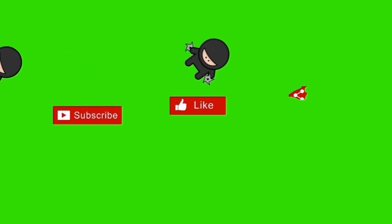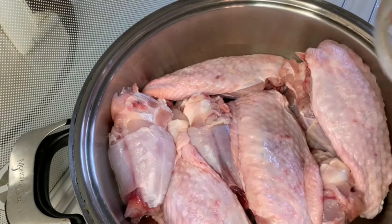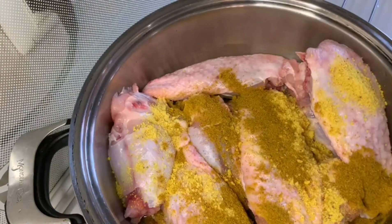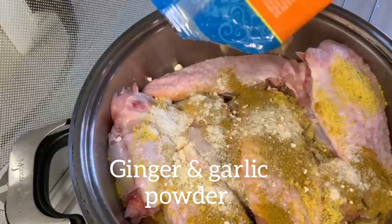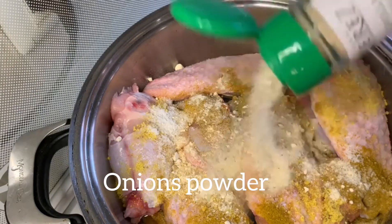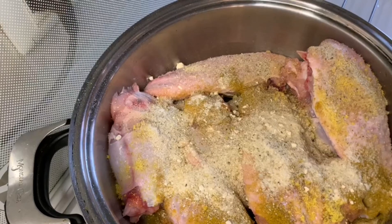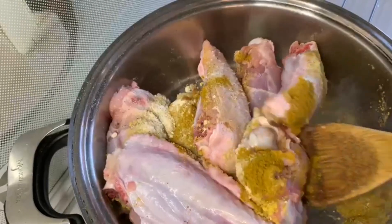In today's video we'll be making fried rice — yes, guys, fried rice! In this recipe we'll be using turkey. I'll start by adding our seasoning: curry powder, salt, ginger and garlic powder, onion powder, white pepper, and rosemary. I'm just going to stir this and allow it to simmer for five minutes.